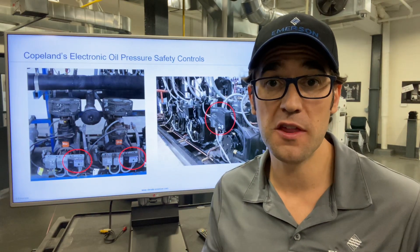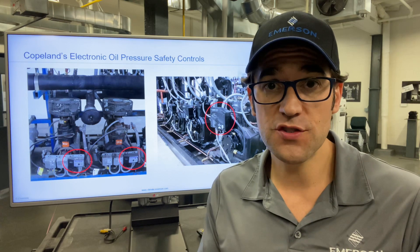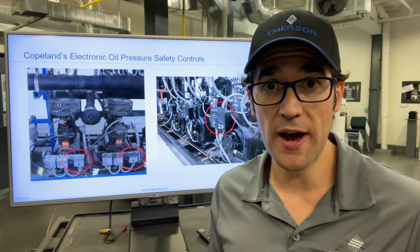Hey! Trevor Matthews here with another Two Minutes with Trevor. Today I want to talk about pressurized crankcase and blow-by, and what blow-by is.